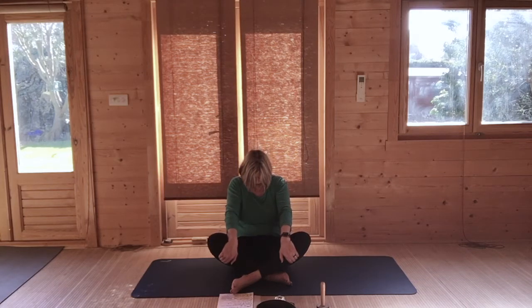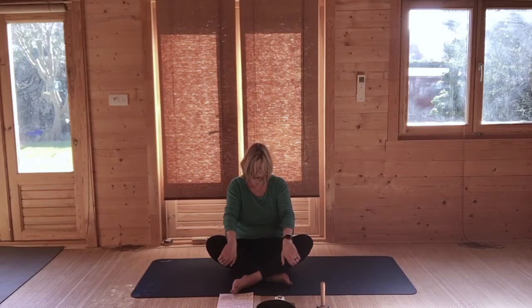As you sit up, breathing out, round your chin to chest. Sitting up, rounding chin to chest. And sitting up, lengthen your spine, and then breathing out, rounding chin to chest.